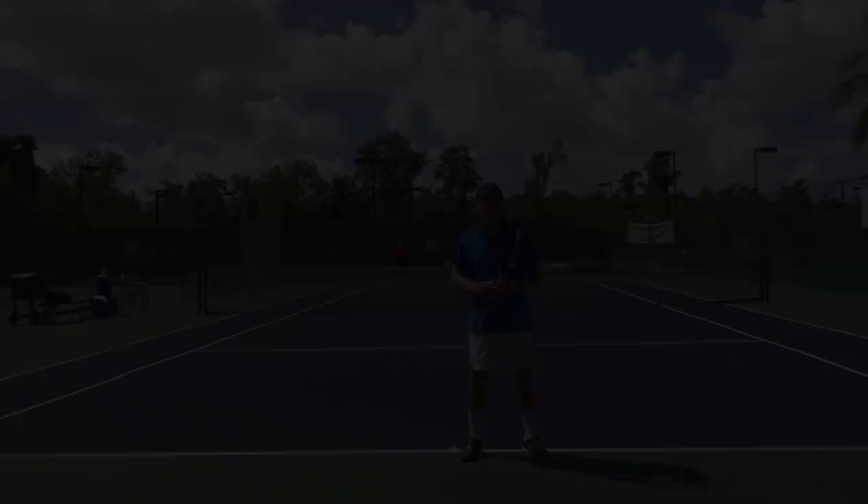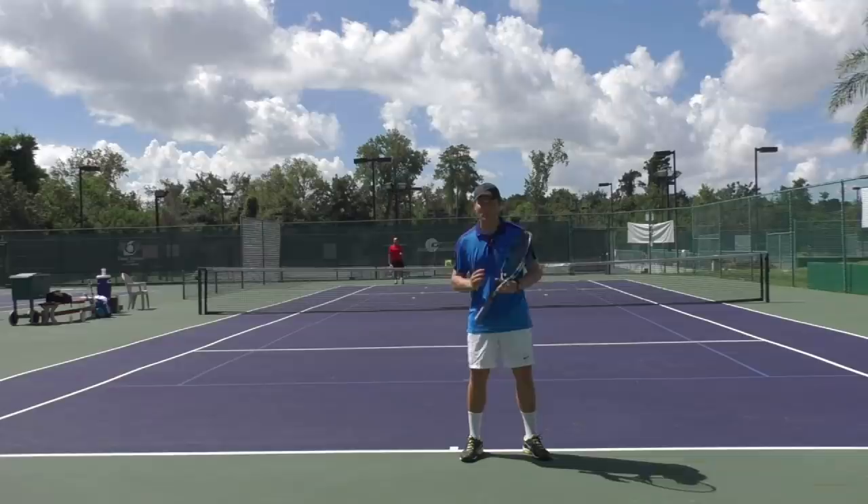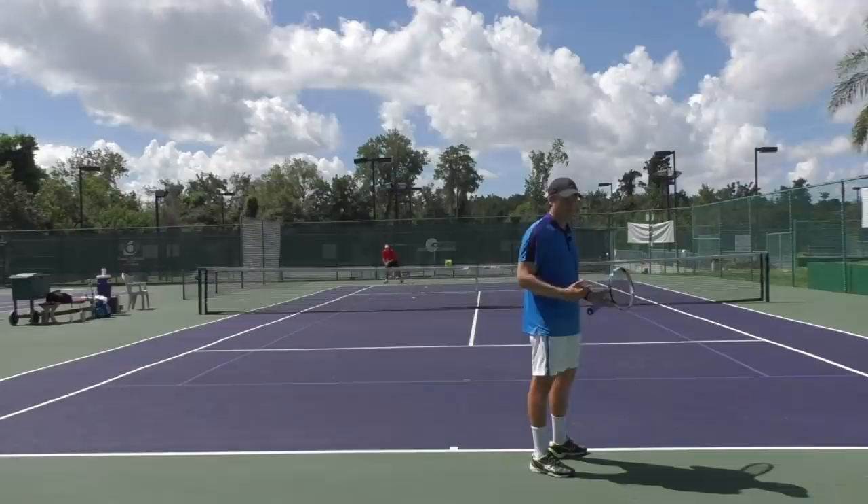Now let's take a look at a few examples in practice. In this first example, the ball is going to go high but I'm going to be too far back to have the strength to effectively stick it to the open court, so I'm going to choose to go right back at my opponent and then close the net. For purposes of working on the footwork, I'm just going to shadow swing the serve and work the three steps.